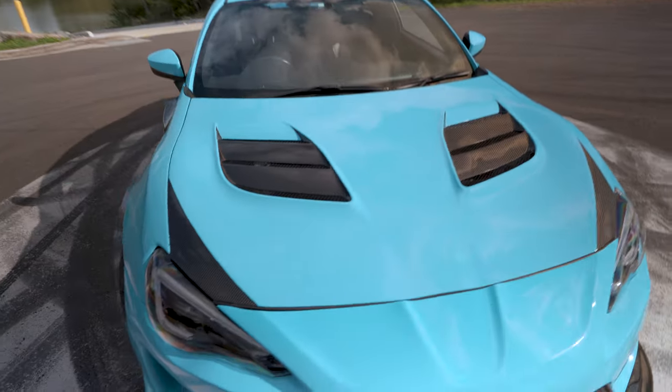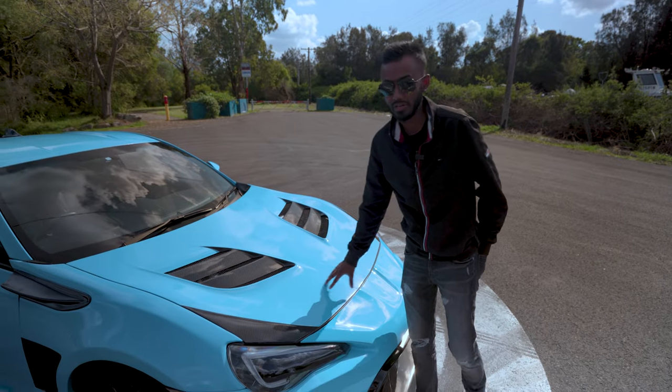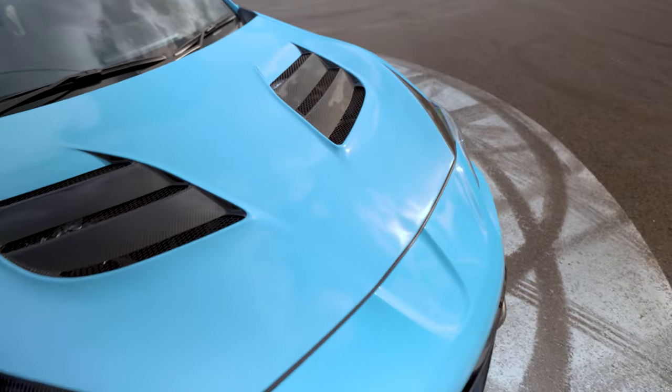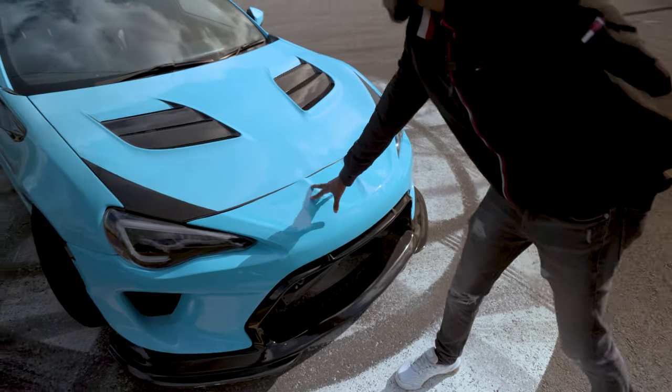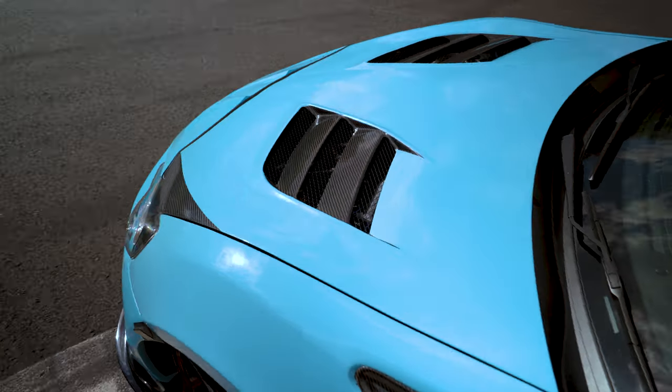It probably took another two weeks putting it onto the body with custom mouldings and everything. I love this hood. So it is a Verus Version 2 bonnet — a full carbon bonnet. The bonnet is wrapped, so we've exposed the carbon bits on here as well.